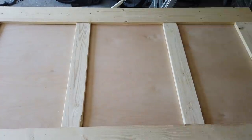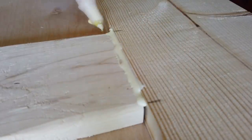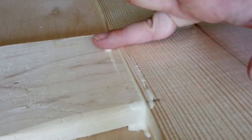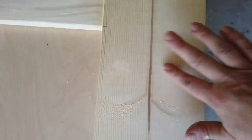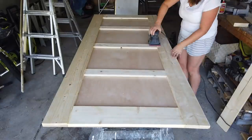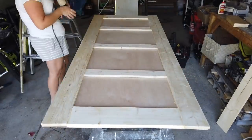Now my miter saw is pretty old and doesn't cut the straightest, so some of my cuts were a little bit off. I ended up using some wood glue just to fill in the gaps, and also used the wood glue to fill in the nail holes as well. Once the wood glue was all dry, I took my sander and sanded the whole thing smooth.